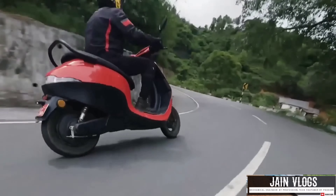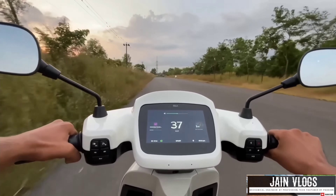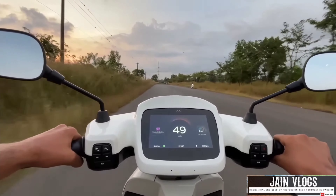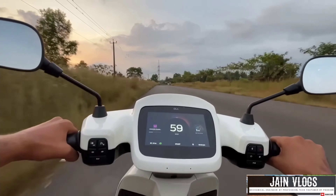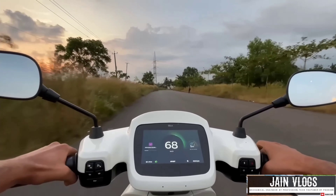Now, in terms of value for money, my preference is the S1 Air. I think it offers good value for money, and when you compare it, the S1 Air stands out.